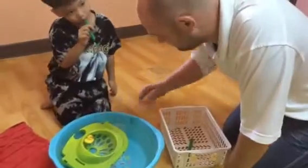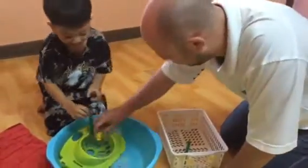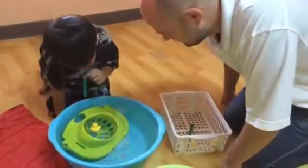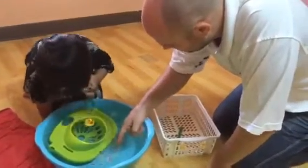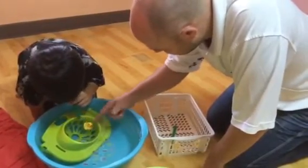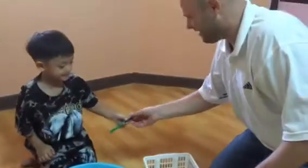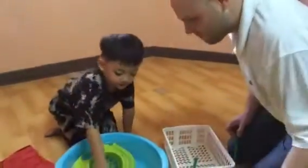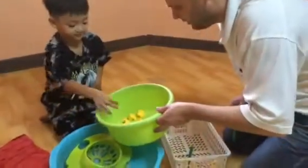Now, blow the straw. Blow. Blow. Again. Blow. Blow. Yes. Yay! Good boy. Give me the straw back. Good. And now, take it out and put it in the ball. Good boy.